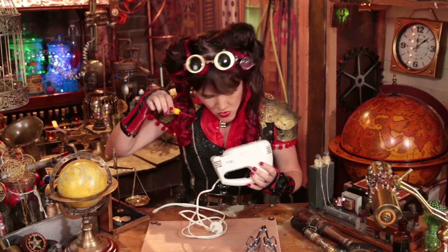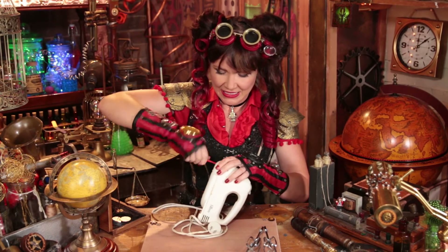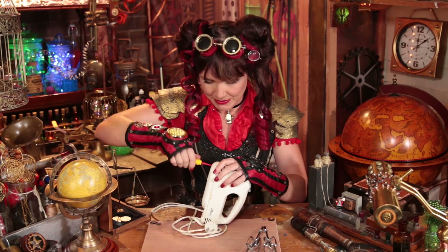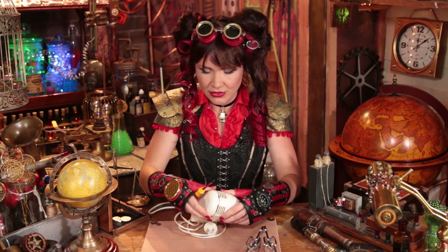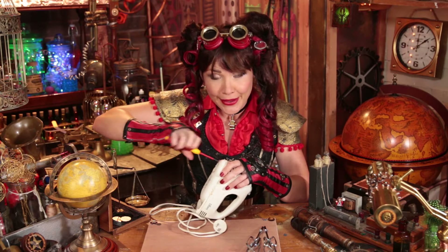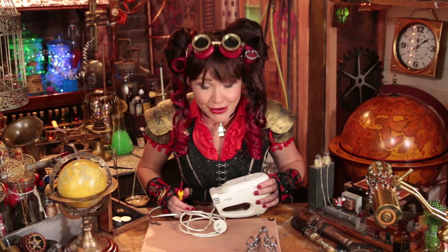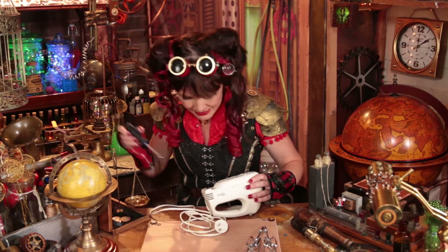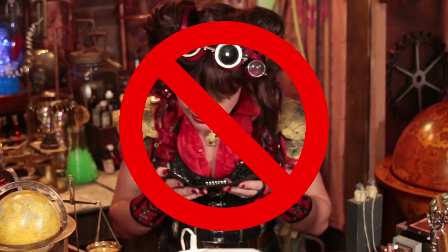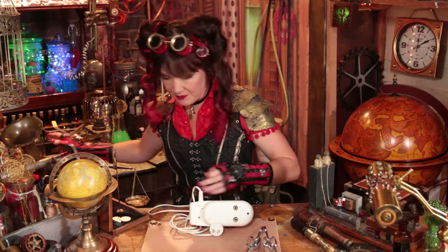Here we go. Righty tighty loosey goosey. Yeah, we're coming open. It looks like that screw is pretty much open. He's been a stubborn screw though. Oh no, I don't even know what screwdriver opens this head. Are you a flathead? I've never seen anything like that. None of them are going to work.